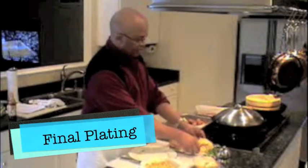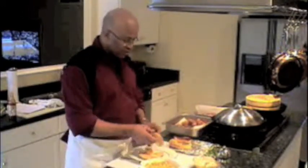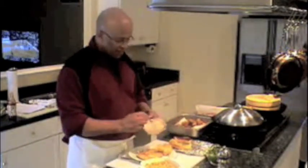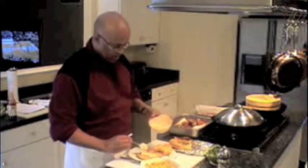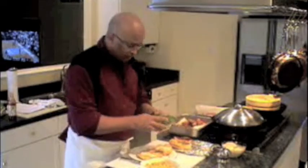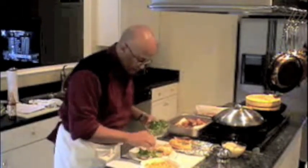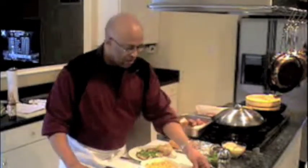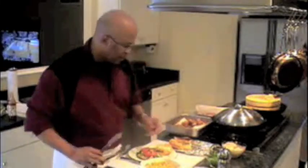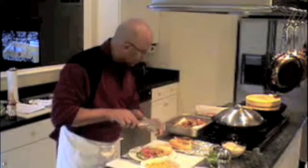We have some of our French croissant, which I toasted a little earlier. We want to add to that the spicy remoulade sauce. Next, we want to add just a little bit of lettuce on one side, then a little tomato.